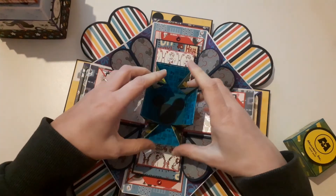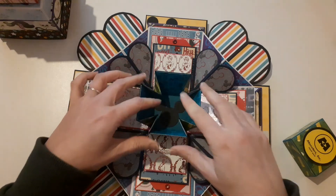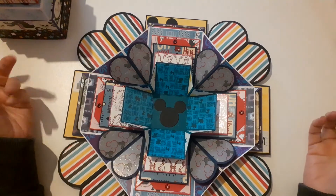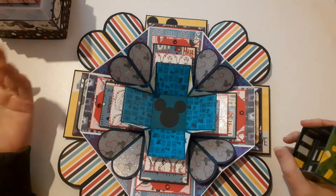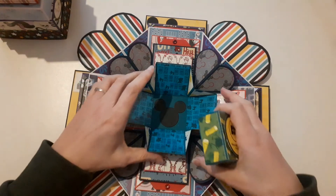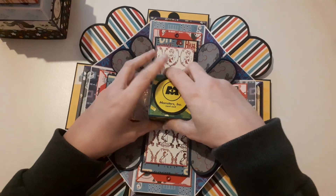Usually what I would do is keep this one closed and it would be like a little gift, but I decided to open it up and make it all layered. So this is my project for the lovely Laura. It did take me a fair amount of time, actually, because obviously each layer was different. But I'm really, really pleased with how this turned out, and I hope you like it.